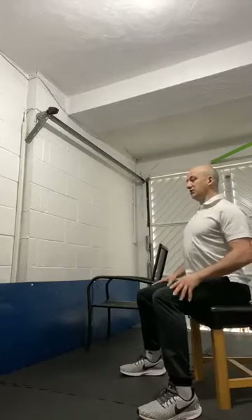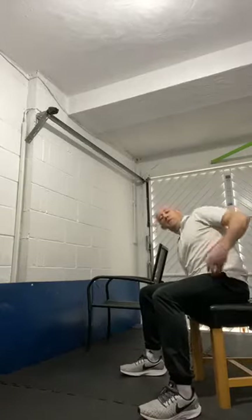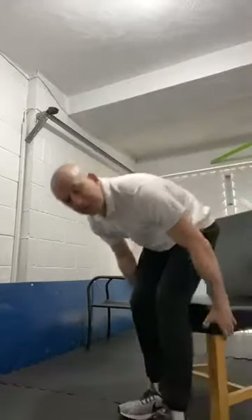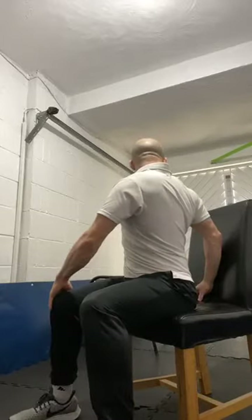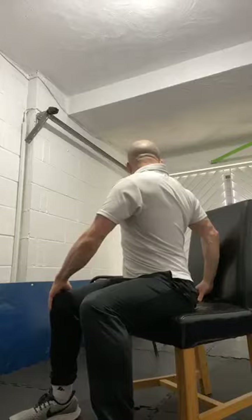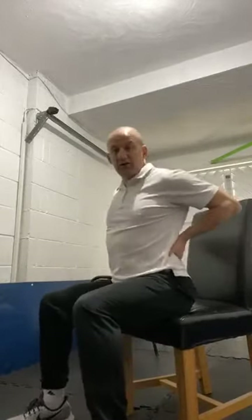Lean to the other side — hold it now for 10 seconds. Back up to the middle, change to the other side. Turning around now so you can see — actually on the t-shirt — what it's doing to the muscles. A nice deep stretch for the lower back — I could really feel that myself!